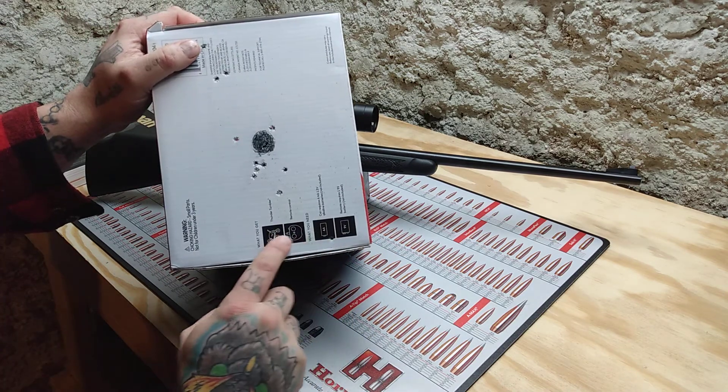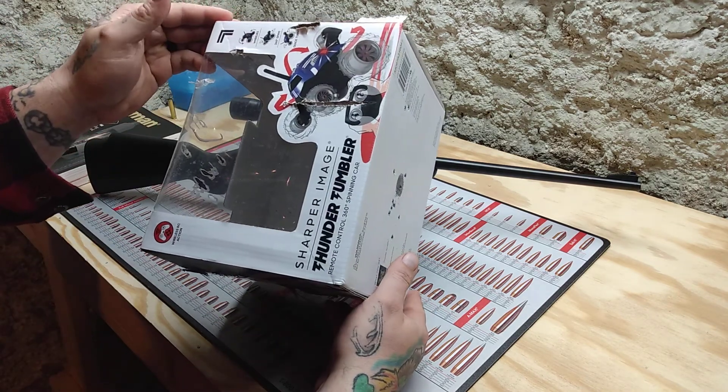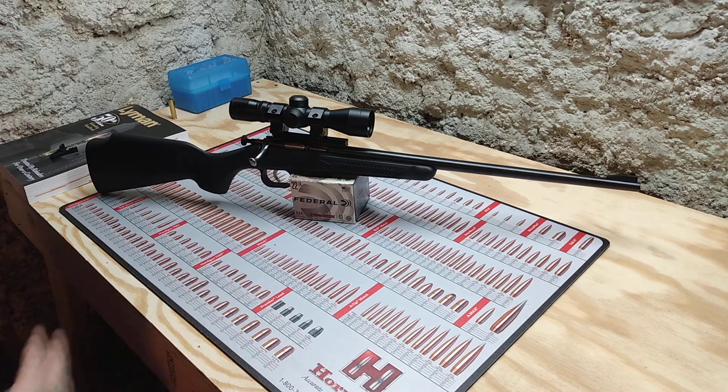She also got some shots scattered around the box, but she loved it and had a great time. As long as you're supervising a kid, I would definitely say get your child a Cricket rifle.